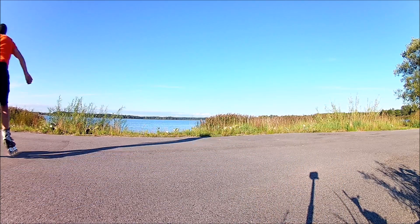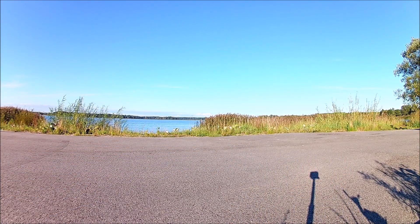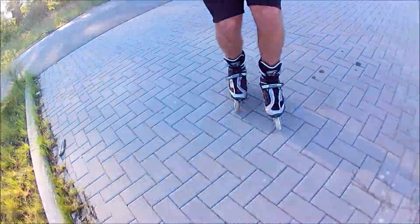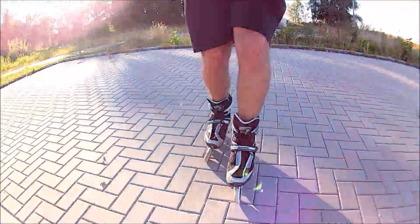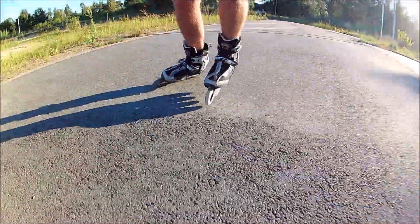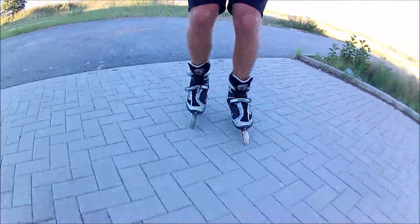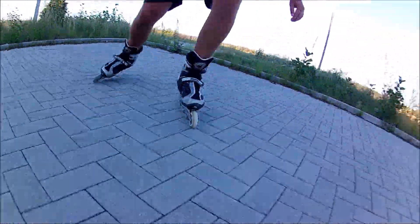This is my second session on Nils Extreme wheels. They felt okay at the first session, but they feel a bit better now. Bearings take some time to break in and they definitely do roll better now. Still, they are nowhere close to high quality bearings. I don't need the best set of bearings when I only do spins, jumps and turns, and these Nils bearings are good enough for now.